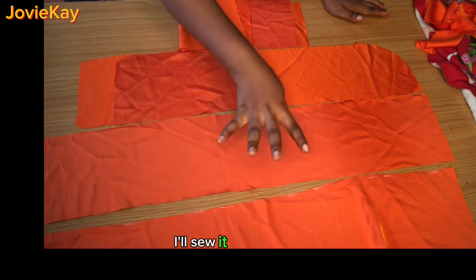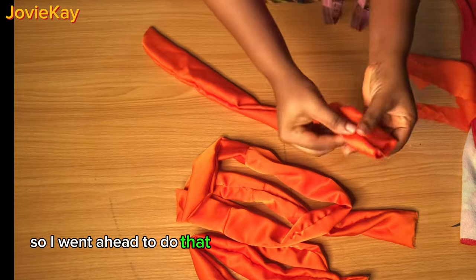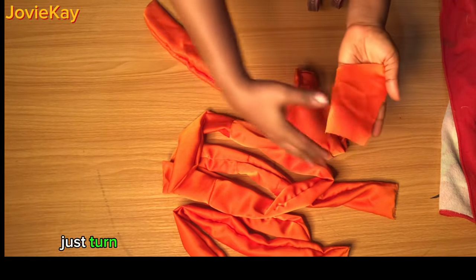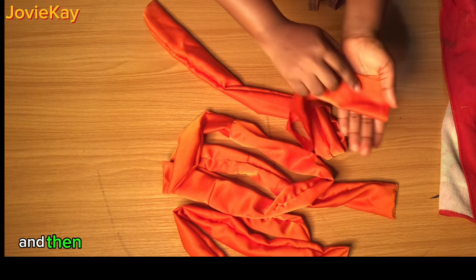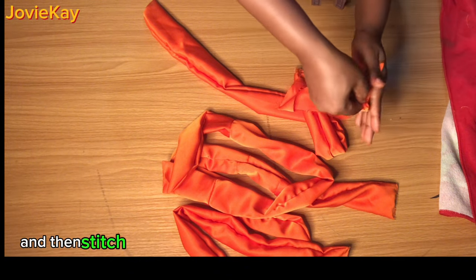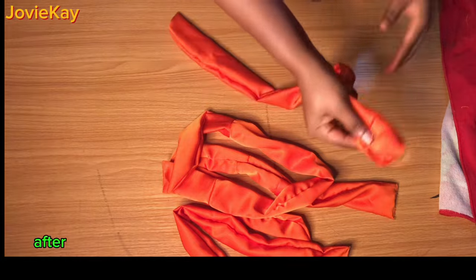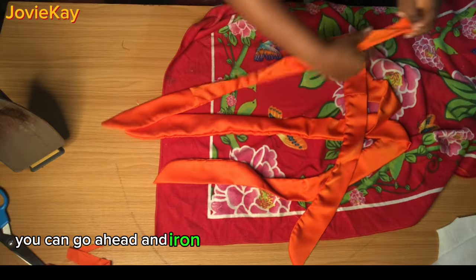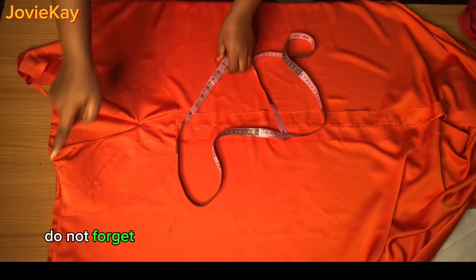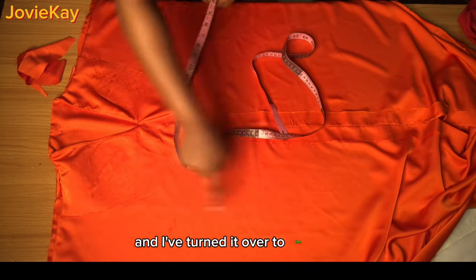Head over to the sewing machine and sew the belt pieces — sew on one side then turn it out to the right side. Stitch through the side my index finger is pointing at, stitch the other end, then turn it out to the right side. After turning, press with your pressing iron so it is neat.